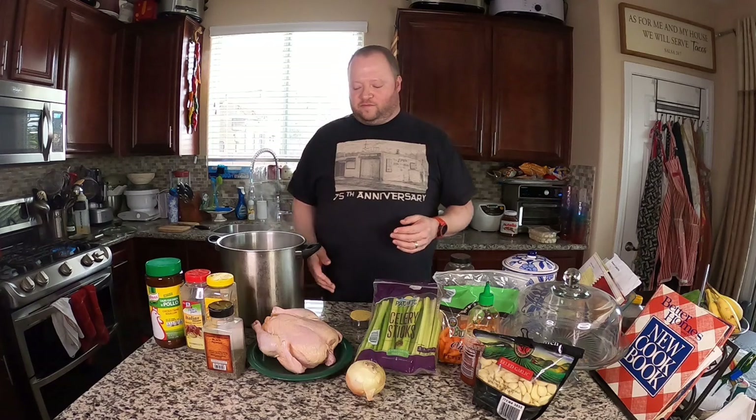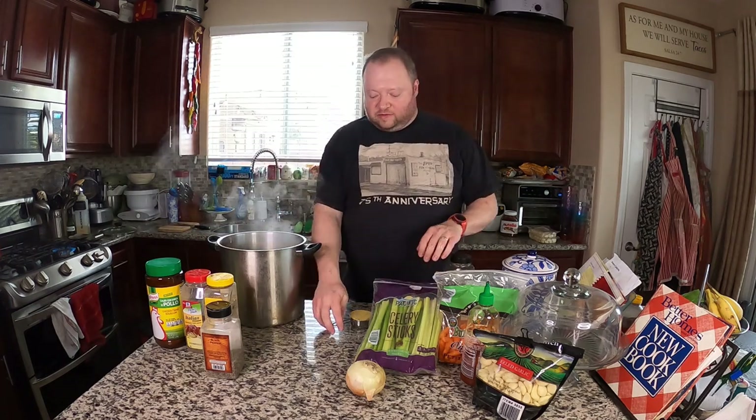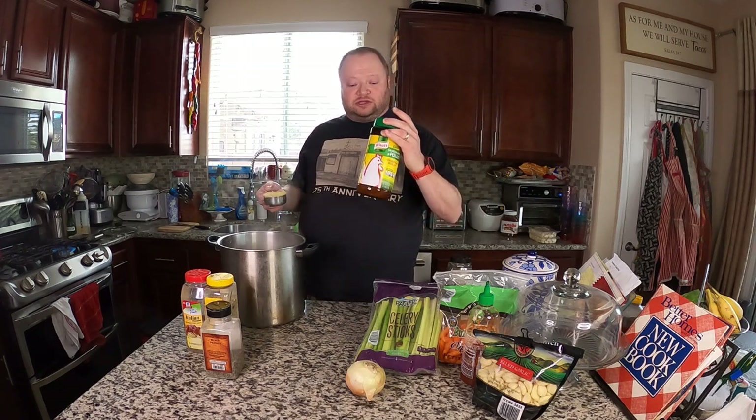We're going to start with the chicken soup portion. I have my 12-quart stock pot about half full of water, it's boiling and steaming. We're going to put a chicken in there — I buy those in a two-pack at Costco or Winco. Then we're going to put one-third cup of chicken base in there. If you're using bouillon cubes, that's about 16 regular bouillon cubes or eight of the double size. This is on sale at Sam's Club right now.